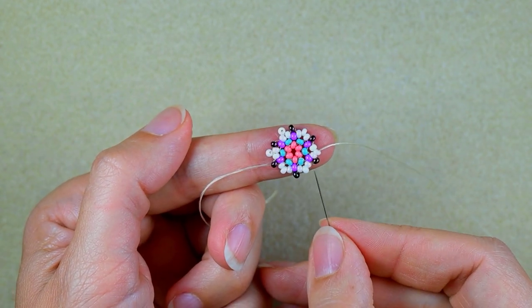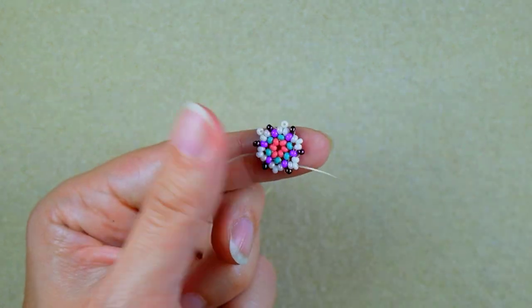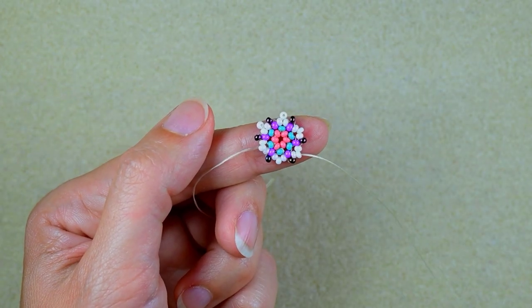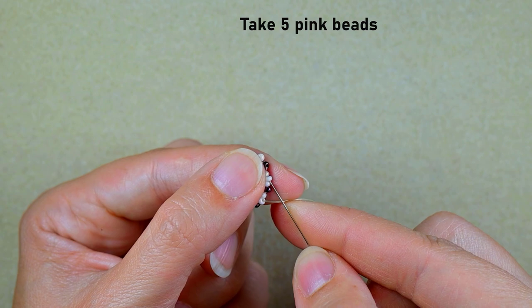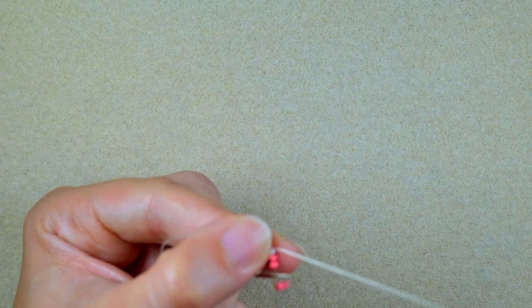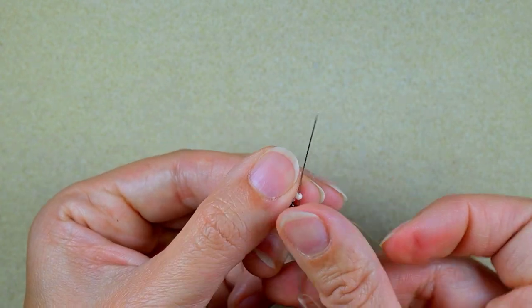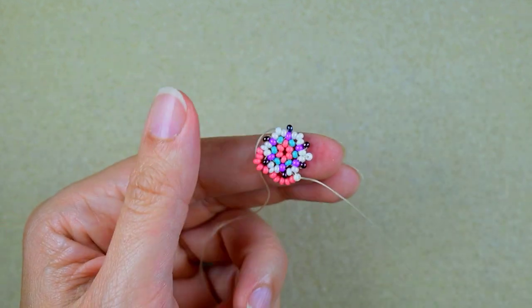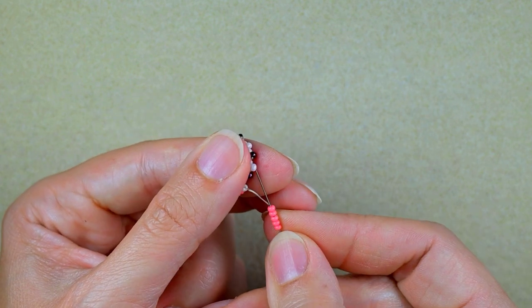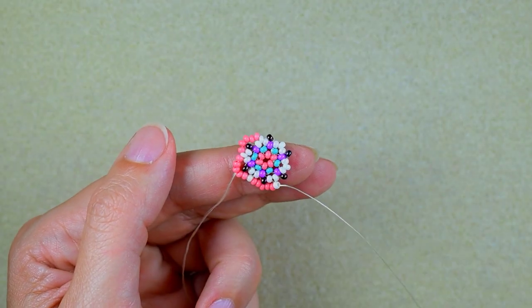Here I'm adding my last iris bead, then I also go through these two white beads, exiting through the white that is sticking out the most. I need five pink beads and go into the next white that is sticking out the most. Five pink, next white that is sticking out, five pink, next white. I'm going to continue this three more times.